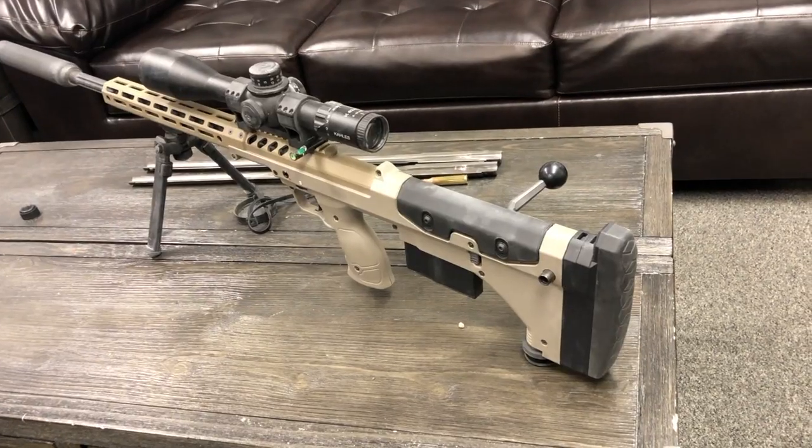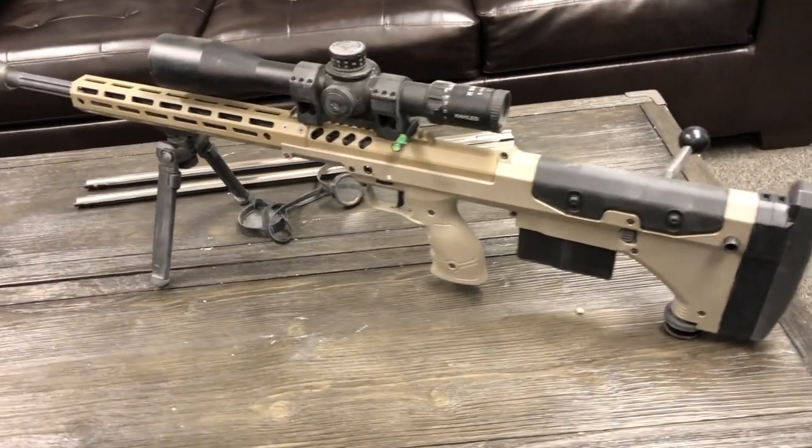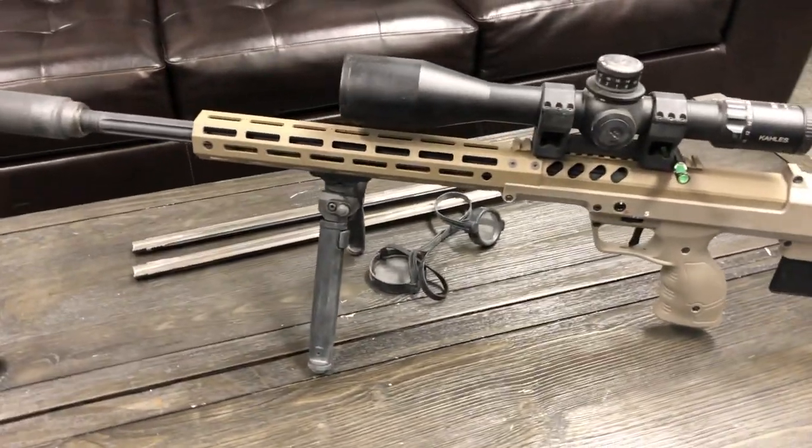Good morning everybody. Welcome to Desert Tech. I'm Nick Young, the CEO. I wanted to reach out to you guys this morning and give you three tips to improve the accuracy of your SRS, HTI, or any other precision rifle that you might be shooting.